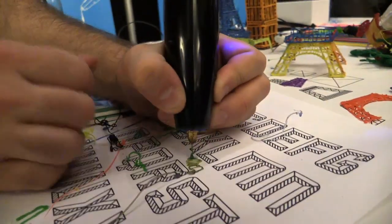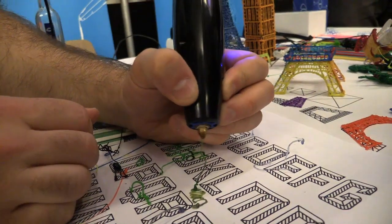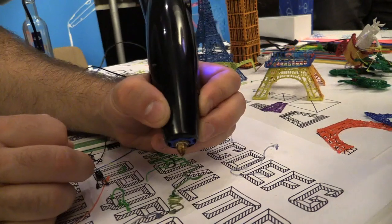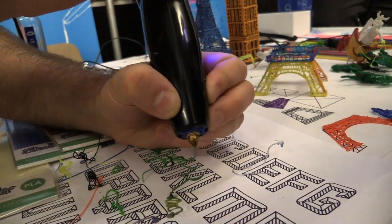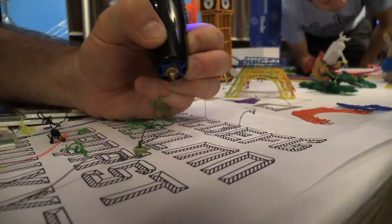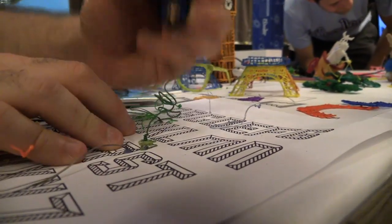So now I'm going to draw up, and I'll make a loop. It'll just solidify in air, and then you've made a 3D structure.